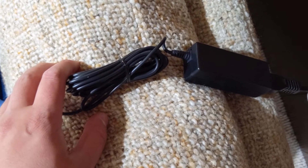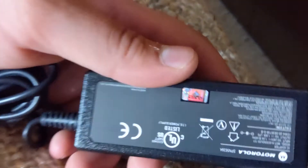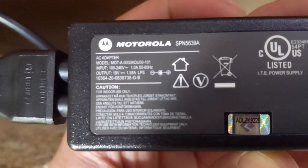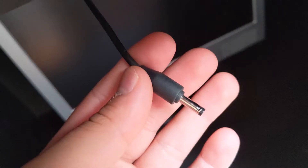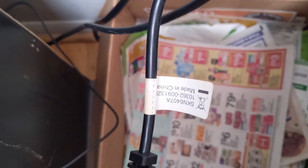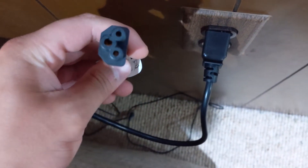For the Motorola Atrix 4G lap dock, here is the charging pin connected to the power block, along with its specifications and SK number. For the Motorola Droid Bionic charger, it's the same exact type of cable with the same pin at the end — this one says Motorola on it, and it has the same SK number for the piece that connects to the block.